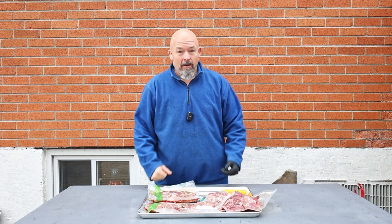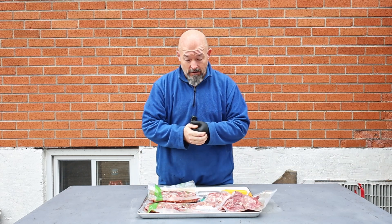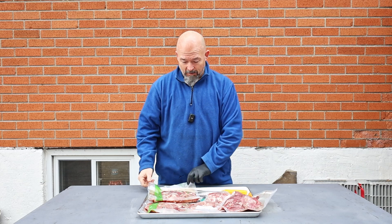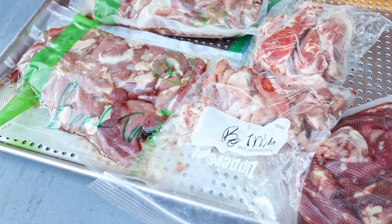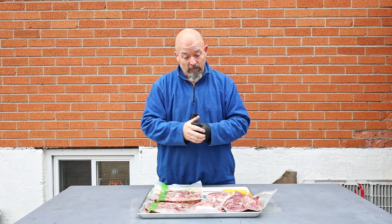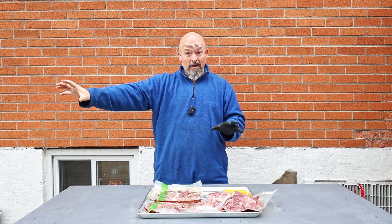Welcome back to the channel everybody. I hope you guys all like chili because we are doing a smoked chili today, but I'm gonna start it off a little different. I've got all this lean beef trim that I had in the freezer — I'm gonna smoke this and then show you what we're gonna do with it. The smoker's already going and it's up to temp.